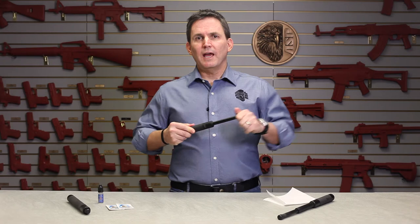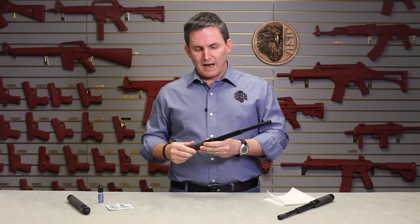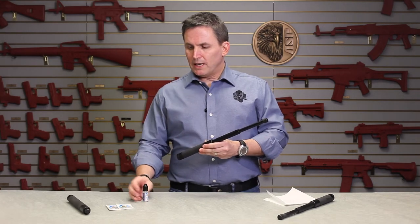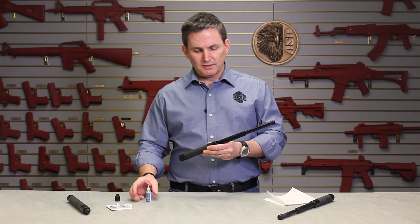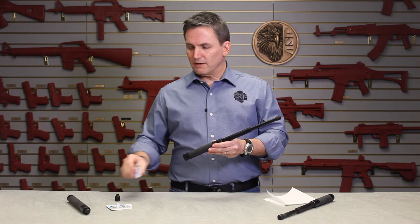You want your talon baton to deploy quickly and smoothly and to retract just as quickly and smoothly. To do that, all you need to do is expand your baton, clean off any obvious dirt, and then take a lubricant — we recommend our specially formulated baton and handcuff lubricant. You might have a single-use packet that came with your baton; I'm going to use the bottle just for demonstration purposes. Simply apply a drop of lubricant at each section of the baton.